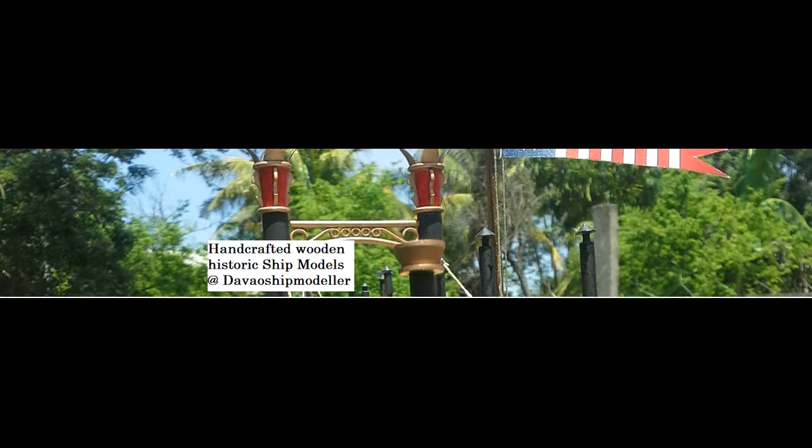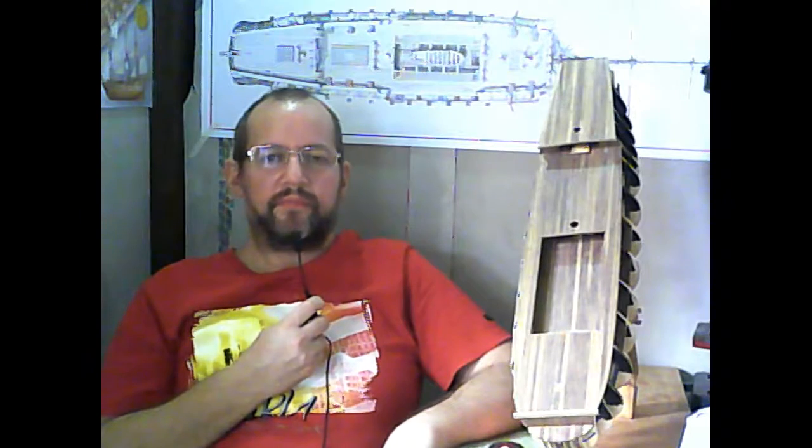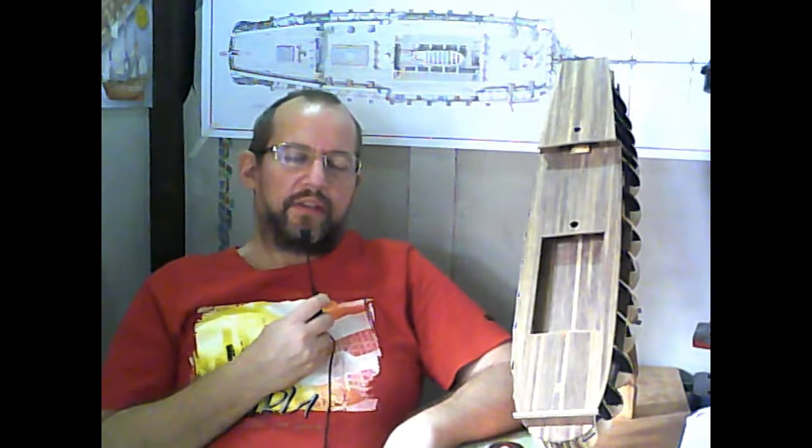Double Ship Modeler is specialized in fine handcrafted ship models and custom builds. You can find us on Facebook at Handcrafted Wooden Historic Ship Models. Hello and thank you for stopping by for my first update from my build of the San Juan Nepomuceno from Artesania Latina.